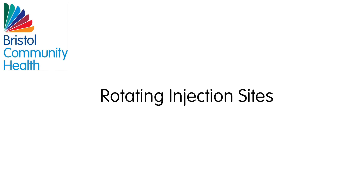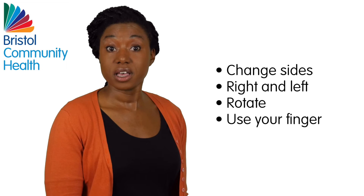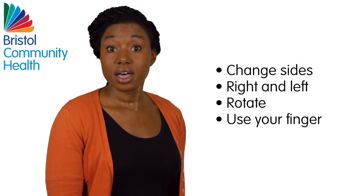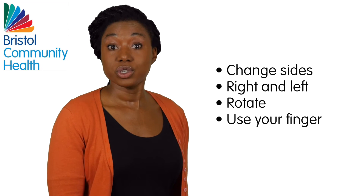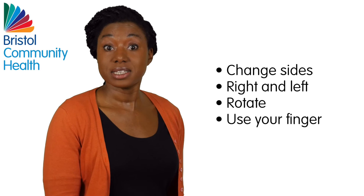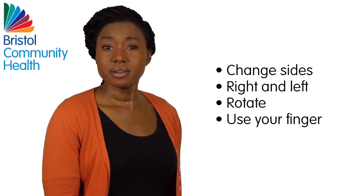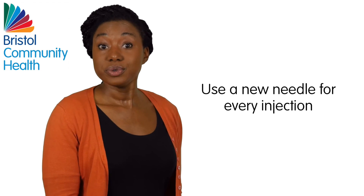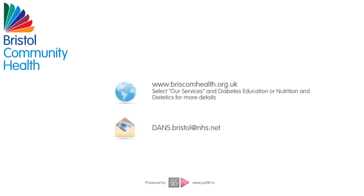Rotating within injection sites: Change sides, alternating from the right side to the left side — for instance, your right thigh one day and your left thigh the other day. Rotate within sites making sure you do not inject in the same place as last time. Move the place of your injection by about a finger's breadth from the last injection point. You should use a new needle for every injection.